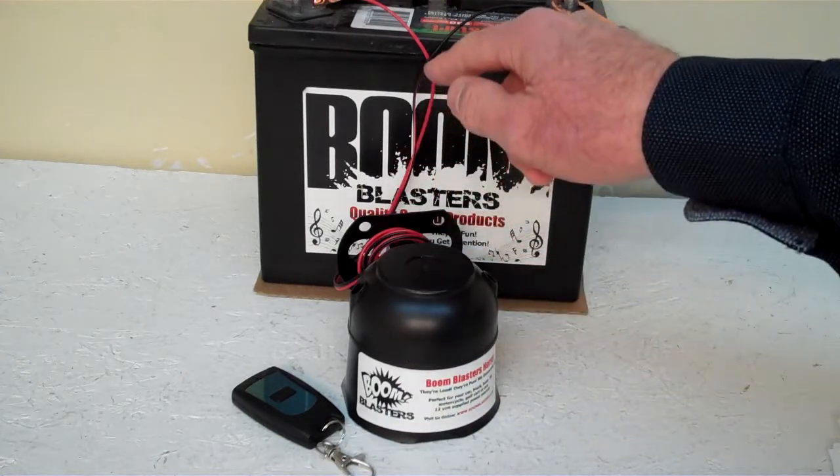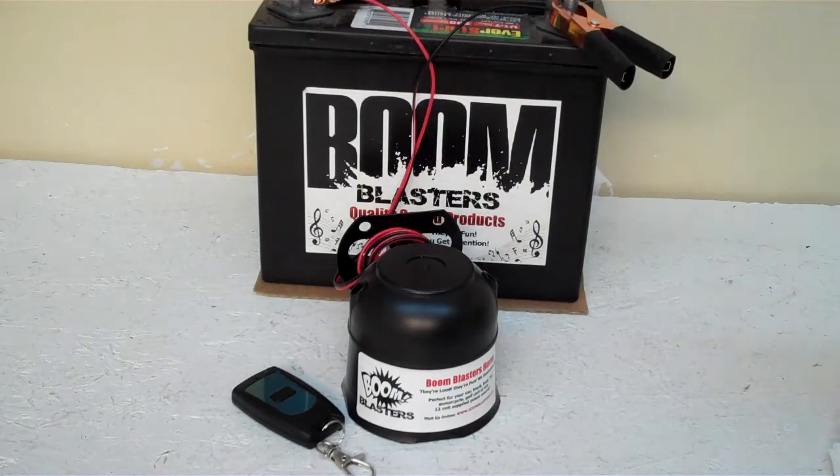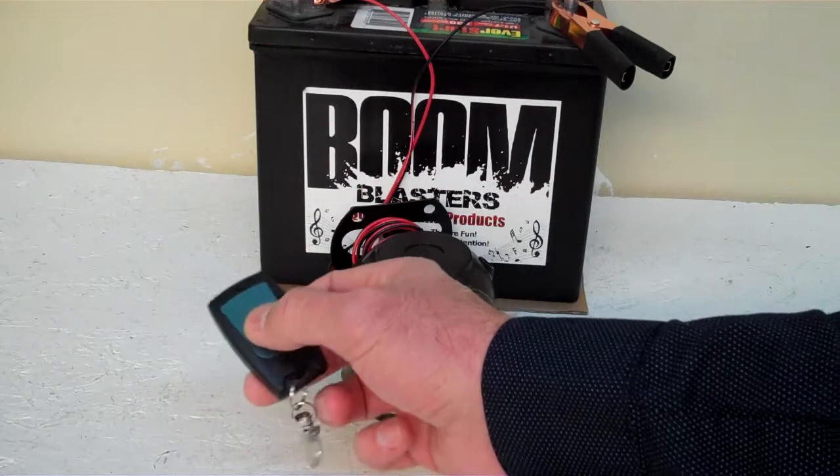And your red wire coming from your horn will go to a 12 volt power source — it could be your battery, your fuse, anywhere you have a 12 volt power source. So this is our Baseball Organ Charge Wireless Car Horn.